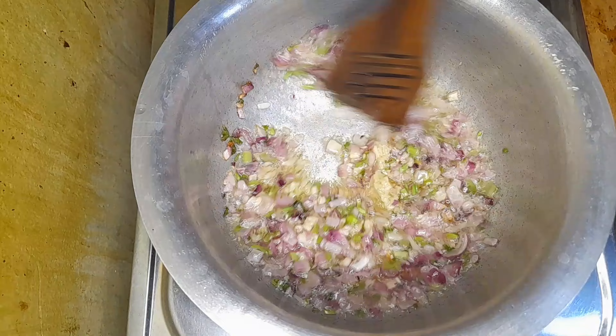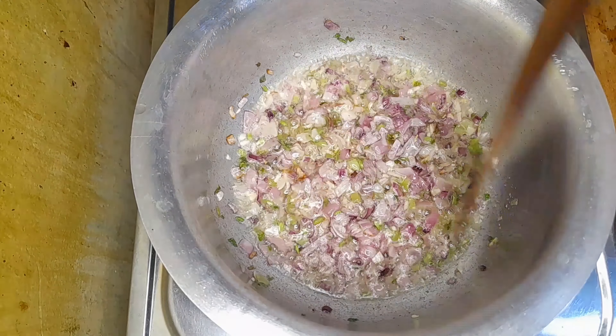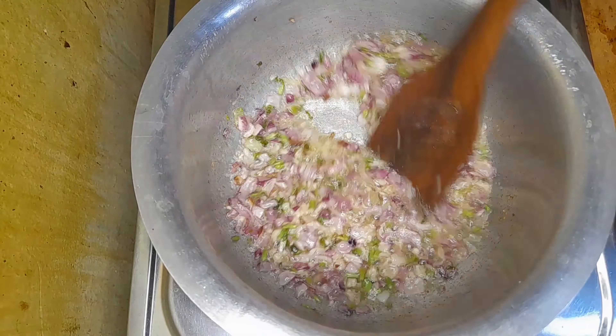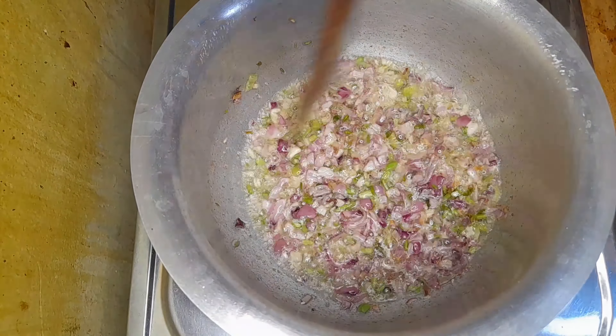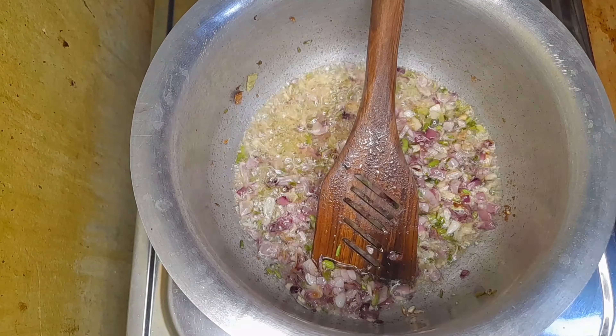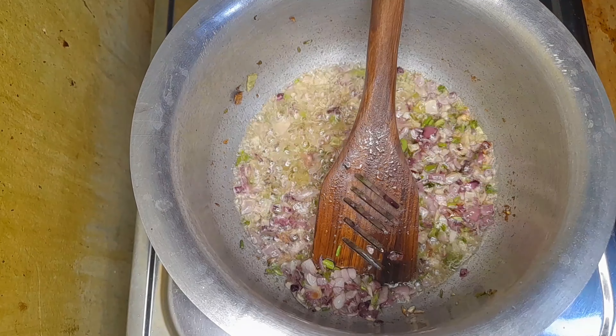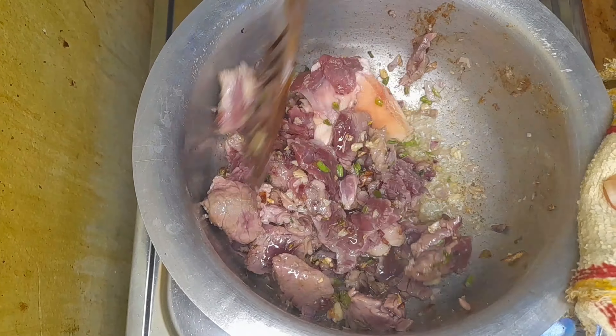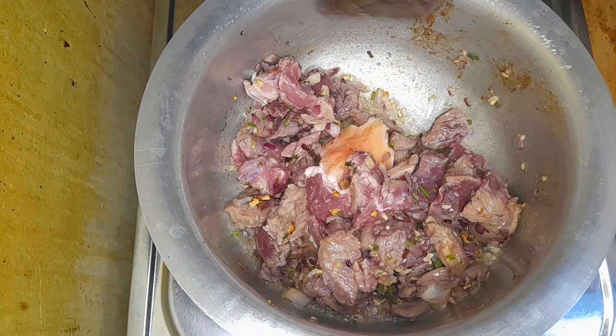I have put two medium-sized onions and mixed them with the near stems for an extra flavor. By the way, if you want your food to always be flavorful and tasteful, don't forget to add the near stems when you're cooking your onions. Then I added a tablespoon of garlic paste.